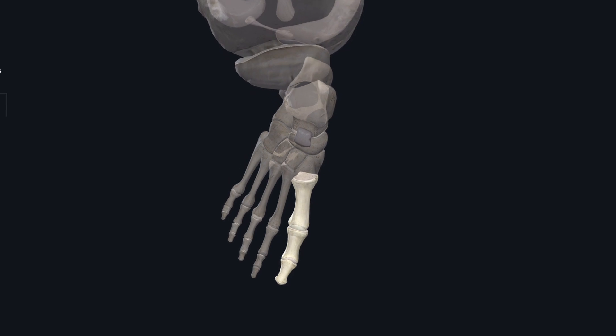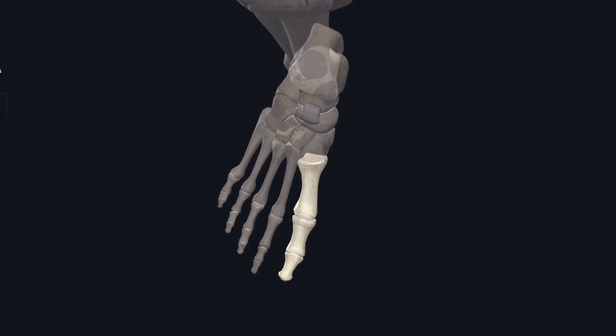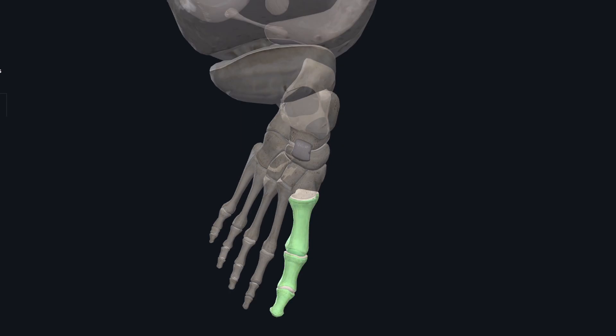Today we're going to be talking about sesamoiditis. We're going to jump into presentation, other presentations, radiographs, treatment options, specifically fractures, and most importantly, drift. Let's get started.